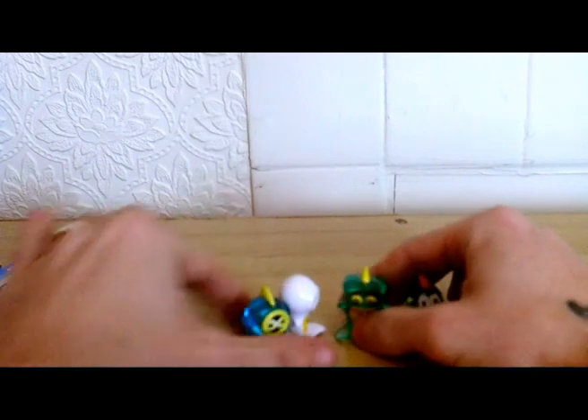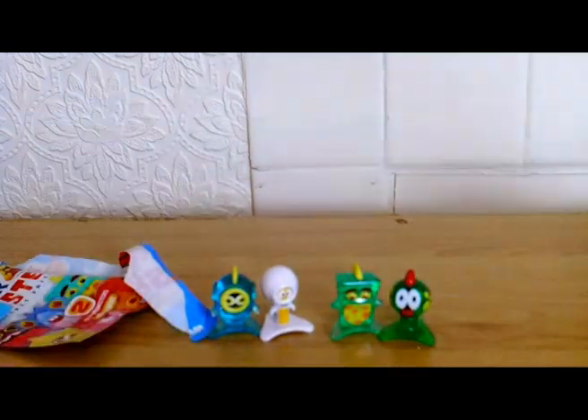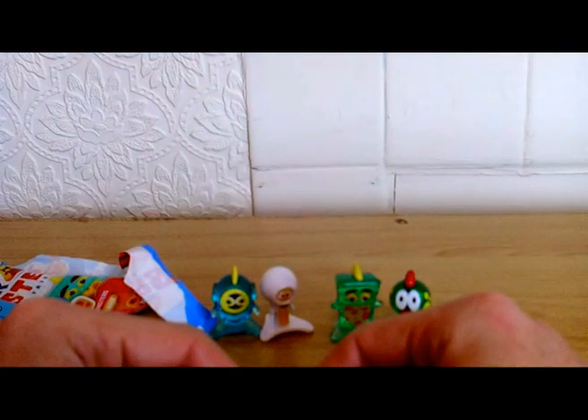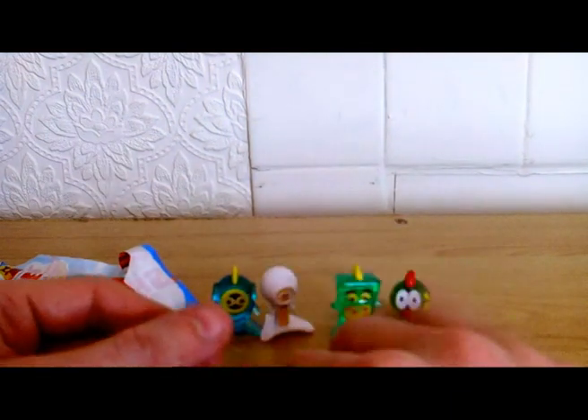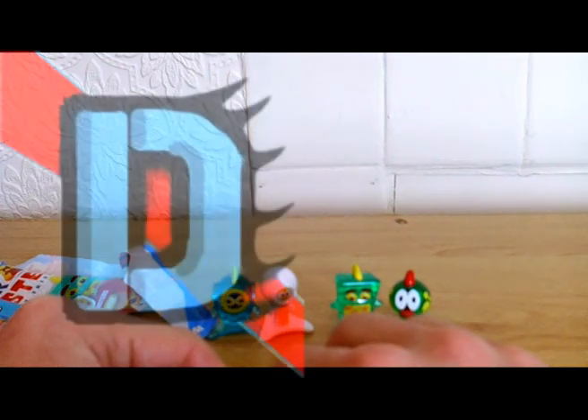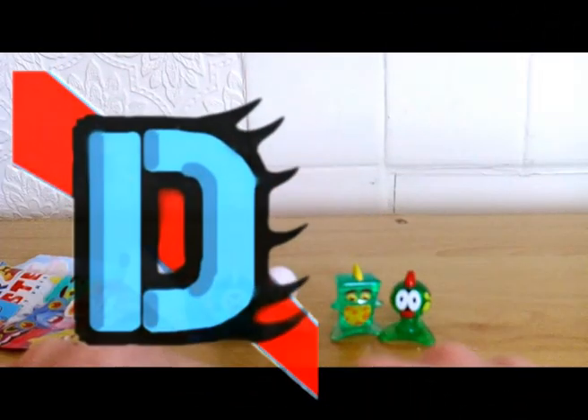I quite like them, better than the other ones. It's blind bags. I'll be back with another video next week. Ta-da!